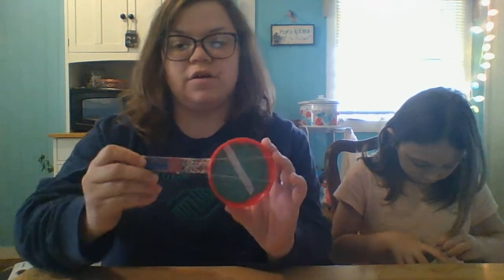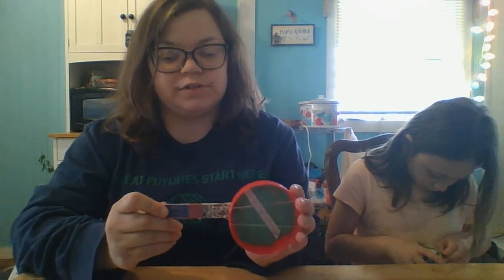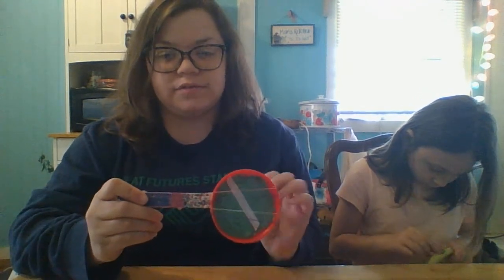So you can also see, whenever you make your banjos, if you use big lids or little lids, you can see if they make different sounds.